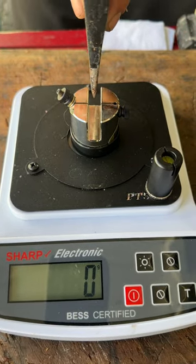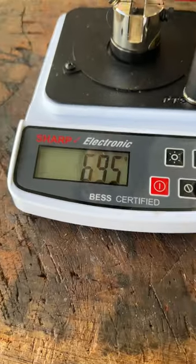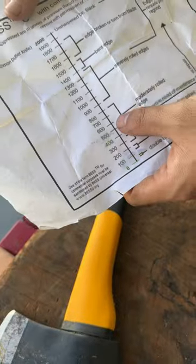Let's see what the axe reads. Quite nervous on this one. 695. It's definitely on the dull side, but it's only the wrong edge.